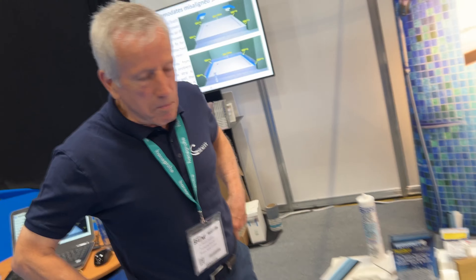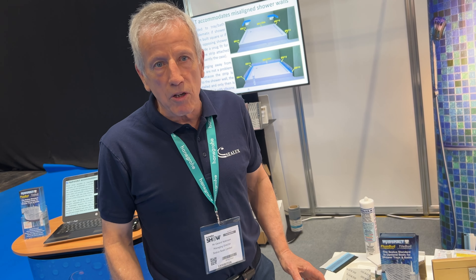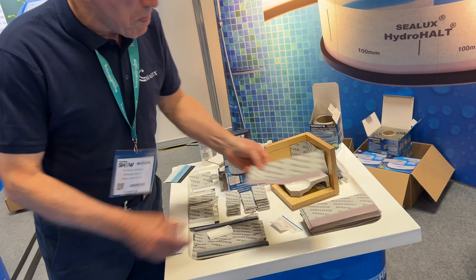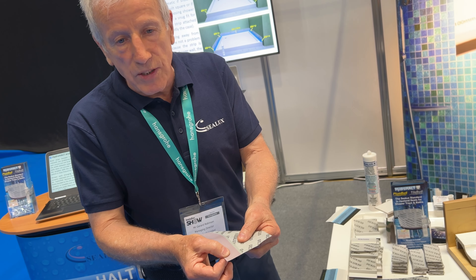I've just come down to the Sealux stand and they've got a great new innovative product which is going to help seal your shower trays, bath trays, and any sanitary ware in bathroom situations. Bear with the gent here — he is losing his voice because he's spoken to so many people about it. My name is Jerry Robinson from Sealux Limited. We specialize in the production and distribution of movement joint seals for shower trays and baths that comply with all the relevant standards. The product we're revealing today is called HydroHolt. HydroHolt has two variations — the first is a fleece strip with a red-tinge siliconized surface, which provides tenacious adhesion with silicone.